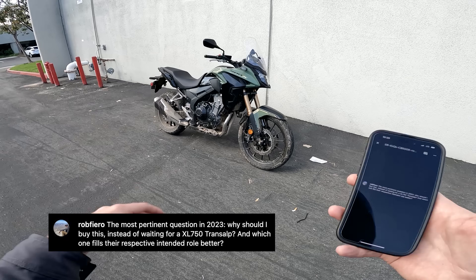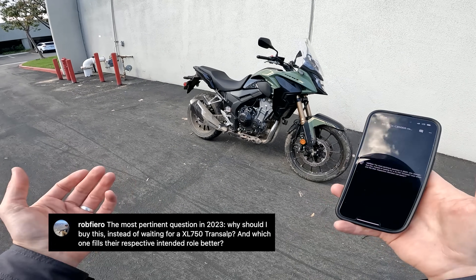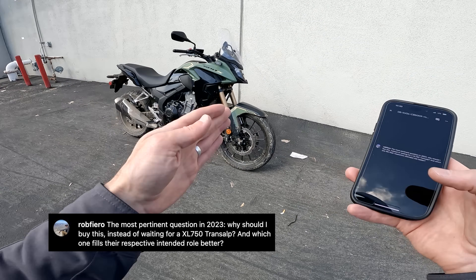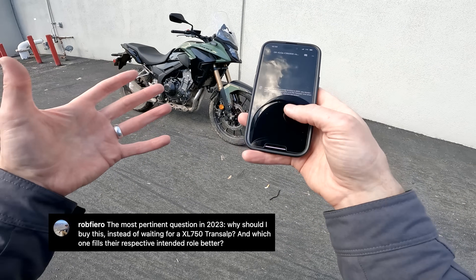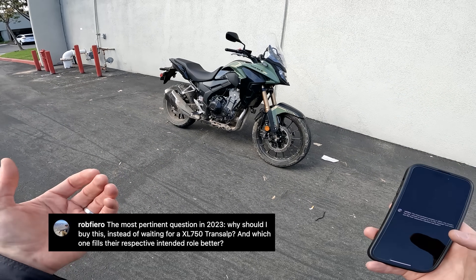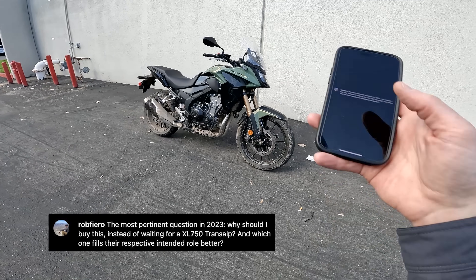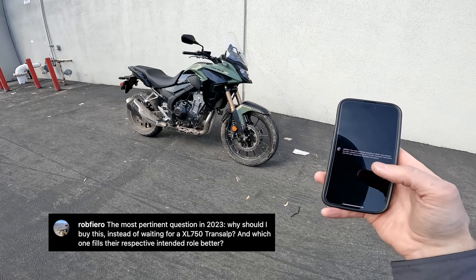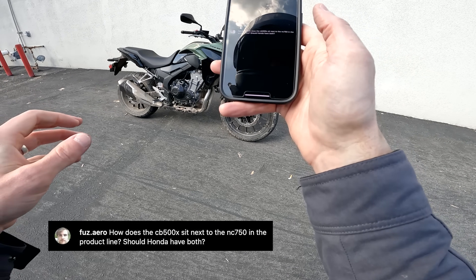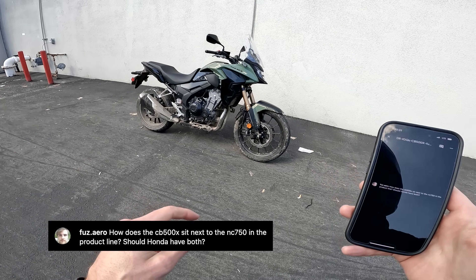Next question from Rob Fierro: why buy this instead of waiting for the Honda XL750 Transalp, and which fills its intended role better? I haven't ridden a Transalp yet, but I think it's going to feel a lot bigger, more capable, and more serious. The engine is much larger, it likely has a 21-inch front wheel. I think there's plenty of room in Honda's lineup between this and the Africa Twin for a bike to split the difference, and that's the idea with the Transalp — though it hasn't been announced for the US yet.